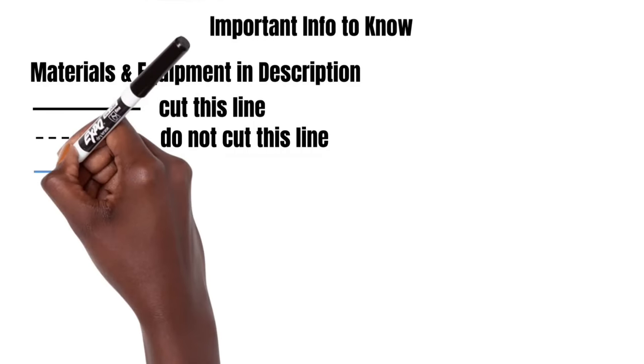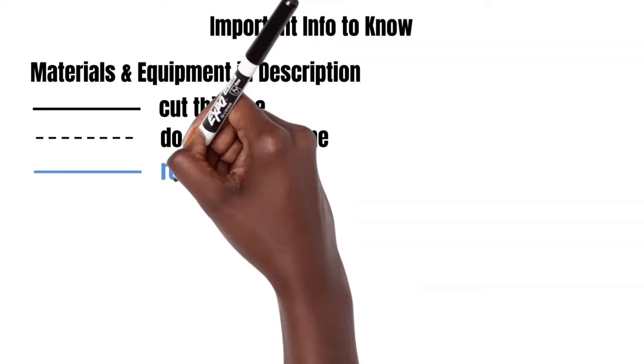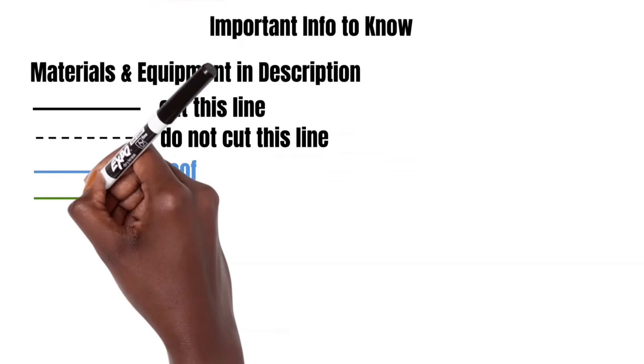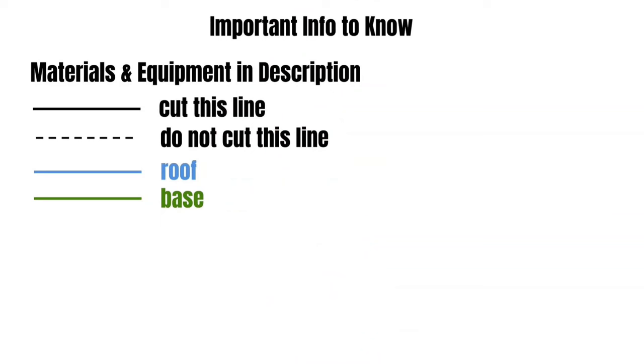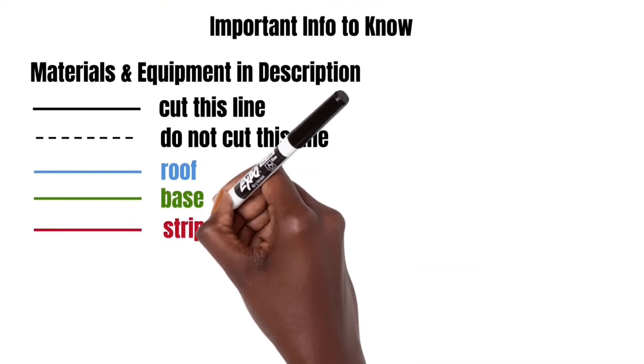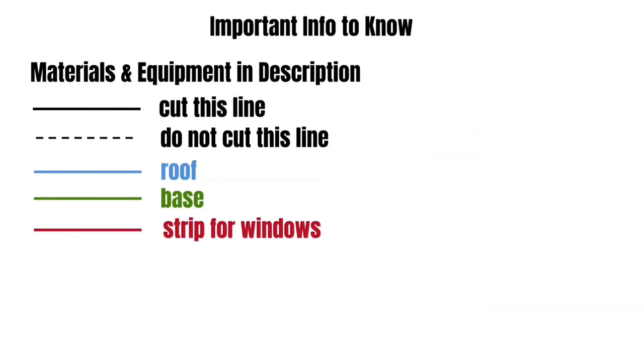Any line or words that are blue means that section of the wood is going to be used to build the roof. The same thing applies for green — anything in green means that section will be used to build the base. Anything in red means that section of the wood is going to be used to build the strips for the windows.